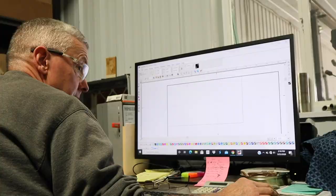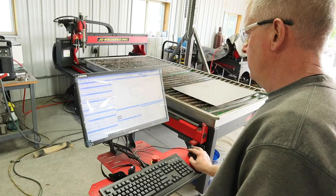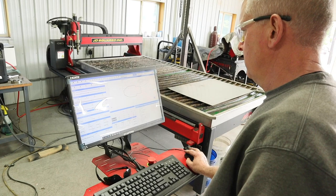Now we have to make a cut at the CNC plasma table. My dad worked out the measurements on CAD, brought it over, set it up, and I get to press the go button.